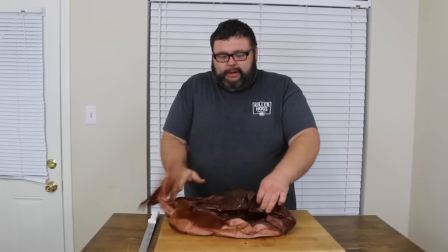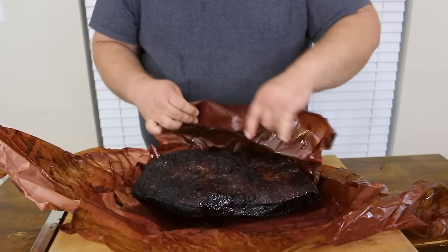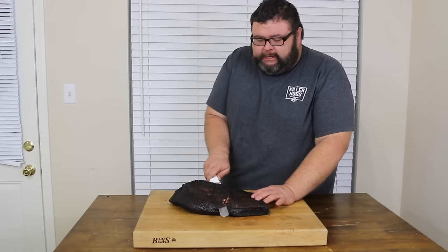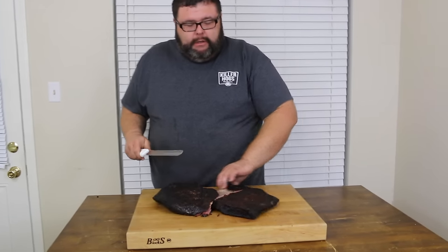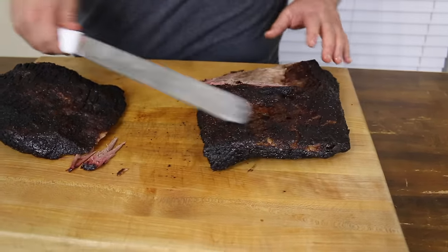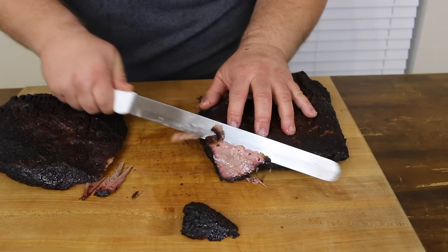I've had this brisket resting for two hours and I can't wait any longer. I'm going to peel back the butcher paper and cut it so we can see what we're working with. The first thing I'm going to do is separate my flat and point — it just gives me a guideline and helps me get my slices right. I know the grain is running this way on the flat, so I'm just going to start slicing.